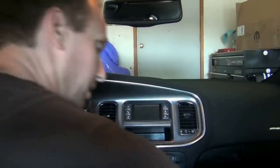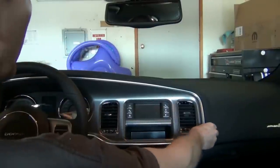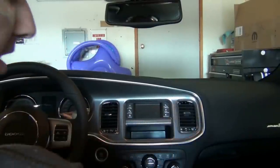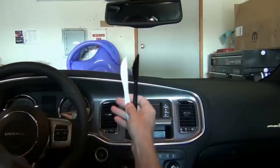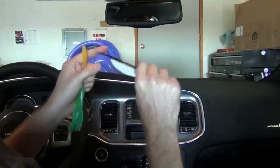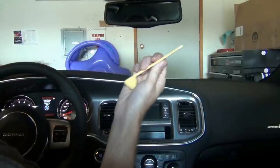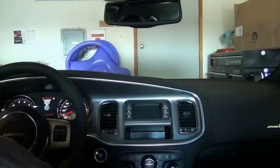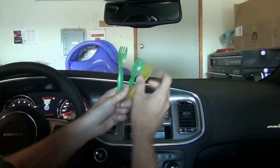Let's jump right in with the RB5 upgrade. First thing I'm working on is getting this trim off, and I did not have any proper tools. You can't use plastic knives — they're way too bendy. What I found perfect, if you have toddlers or kids, are forks.